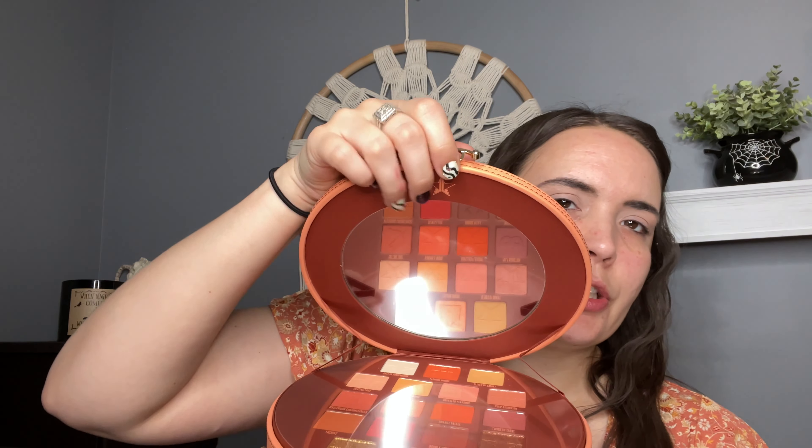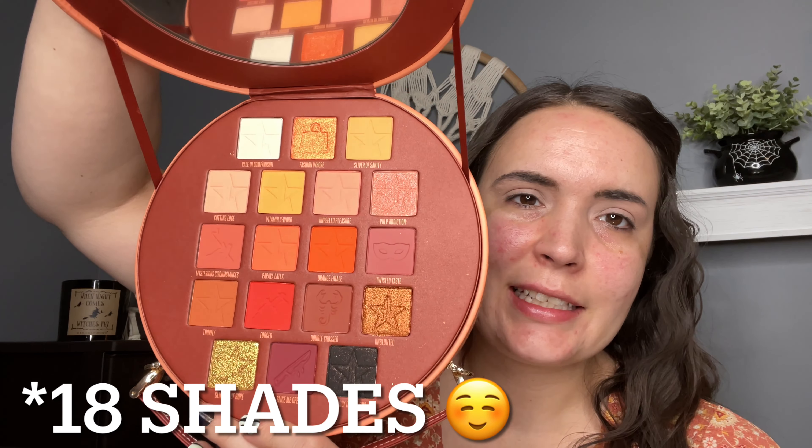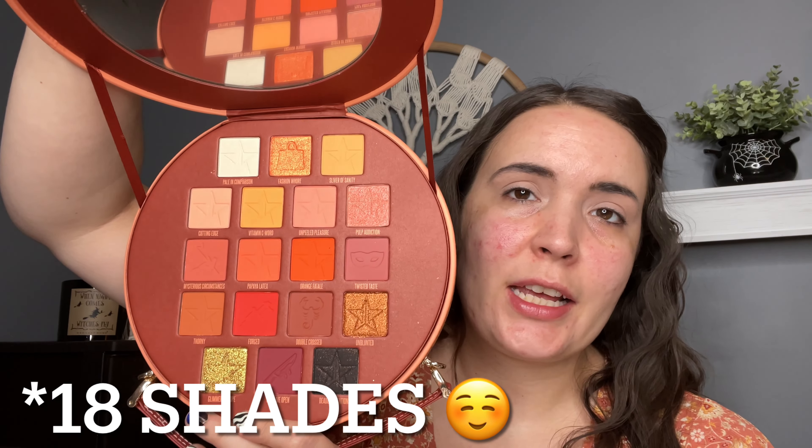Now we are going to go ahead and open up this guy right here. Of course, vegan, cruelty free, just like the rest of his brand. This retails for $52. I seriously don't understand how he got that price point for this palette. As you can tell with this one, this clasp is really fun — it reminds me of like old school diaries or something. So let's go ahead and get rid of this packaging.